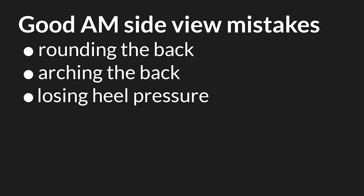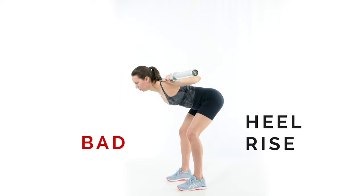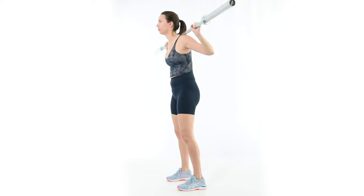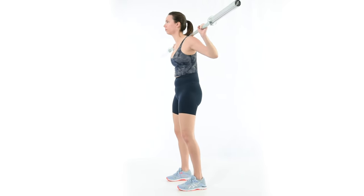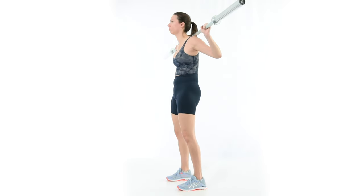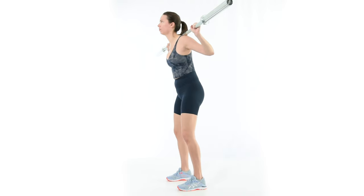Heel rise, or more subtly a decrease in pressure through the heel, is a sign of calf, hip flexor, and low back muscle activity. To fix it, actively push long through the heels on the way down and on the way up. The trick here is to maintain heel pressure without simply shifting the weight so far back that the toes rise up. Rising toes are another sign that the low back is kicking on.